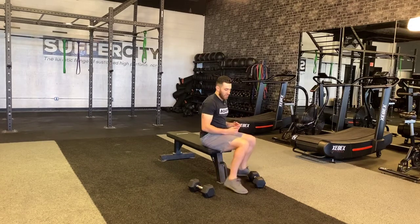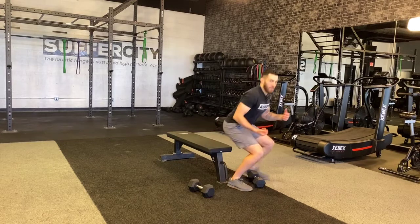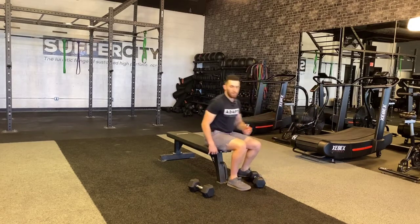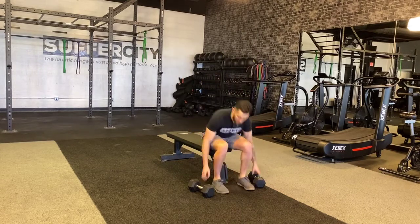For this exercise, you're going to need a bench or a box, something that you can sit on to start the movement. Notice how when I'm sitting, my leg is at about parallel with the floor. This would be too deep of a position, but I can also use a box or a bench that has me just a little bit higher. I just want to make sure I'm in some sort of squatted position.